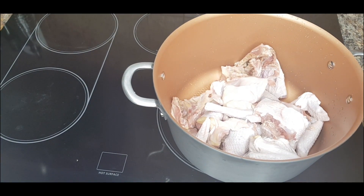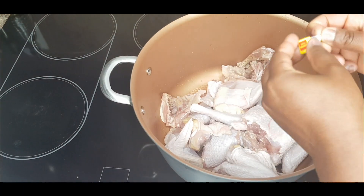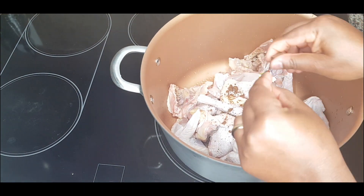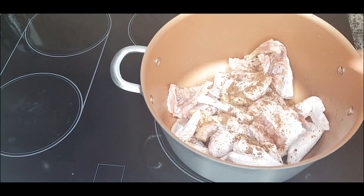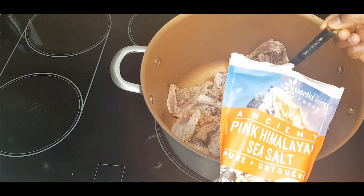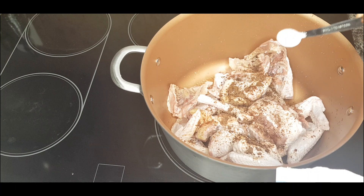Our chicken is all cleaned up. We are going to add in four seasoning cubes. I always put in more seasoning cubes and salt to my chicken because of the method I use to prepare my chicken stew — I love putting more so that it gets into the chicken. I'm adding in one teaspoon of salt.